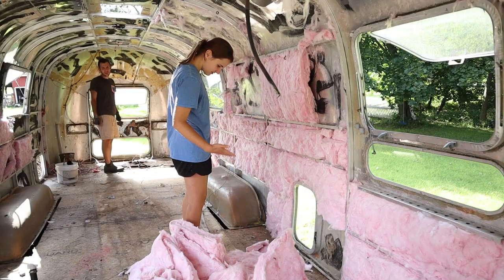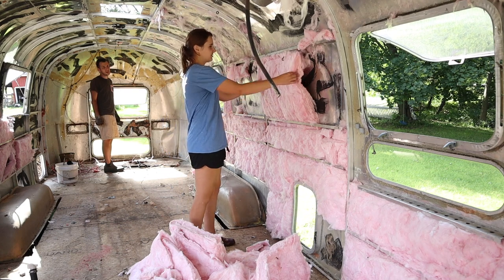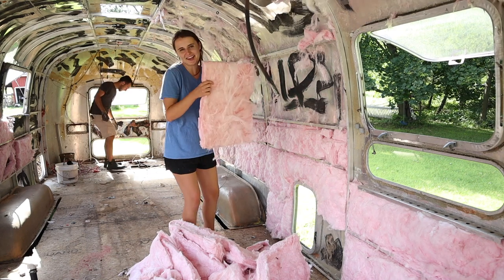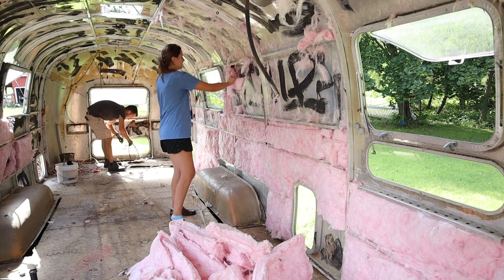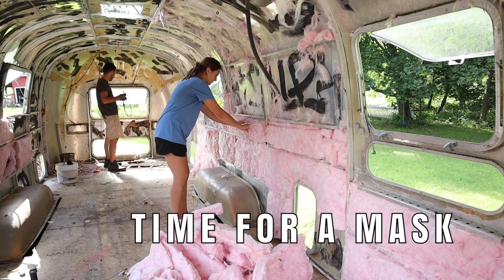You're not getting any sharp fibers on you? No, it doesn't feel sharp at all — it feels like cotton candy. Just kidding, don't eat it. It's not safe for consumption. And honestly, I feel like it's not safe for breathing either.